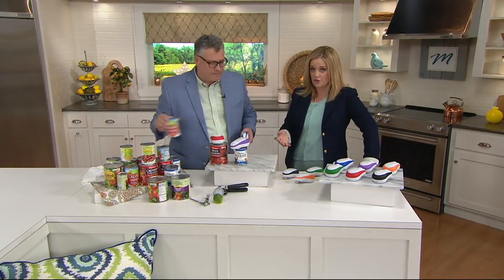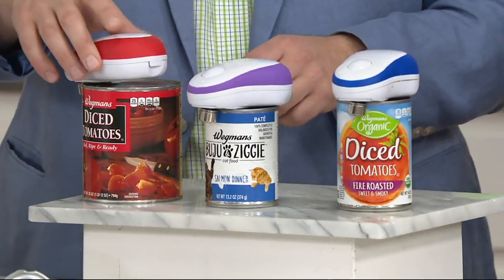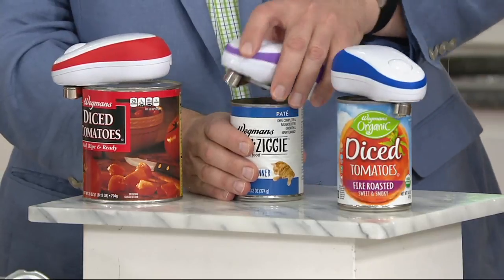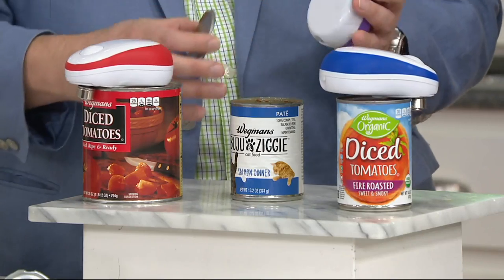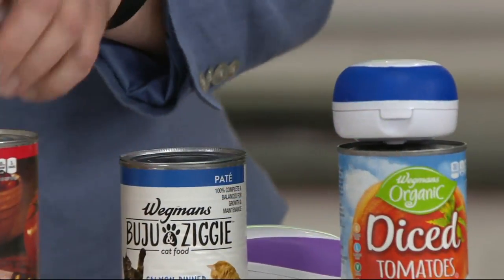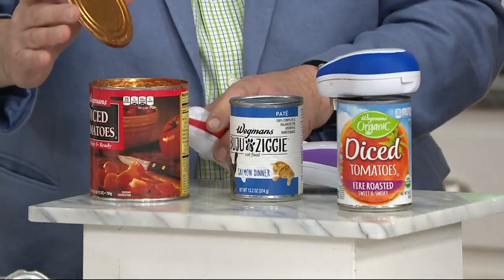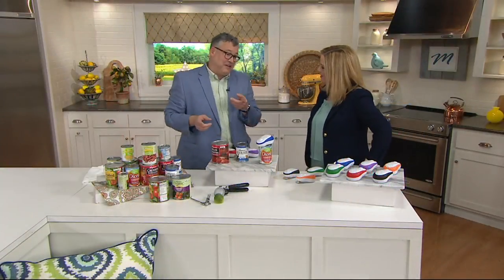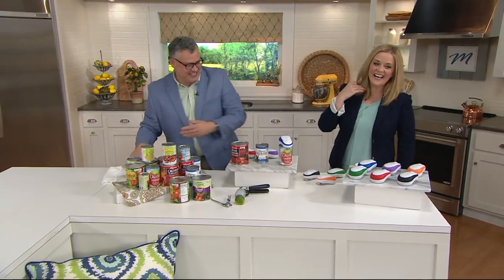He has been a professional chef for 23 years. He knows how important it is to stay organized in the kitchen and to get your hands on as much help in the kitchen as you can. This is your kitchen assistant — the Cooks Essentials auto stop safety can opener. He's opening cans right now without even having to put any pressure on his wrist or the can opener itself.